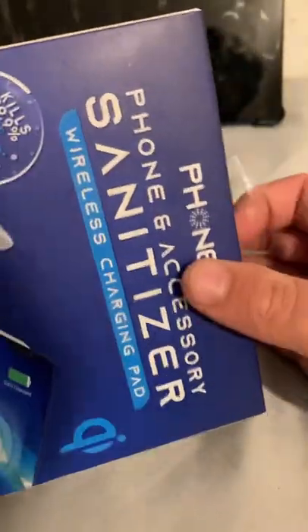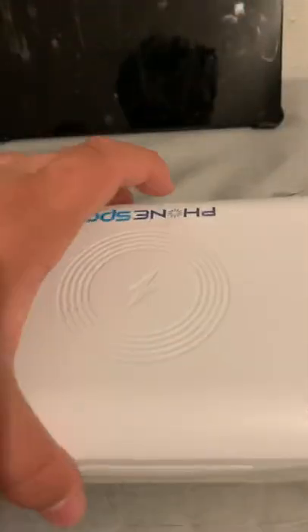Today we're going to unbox this UVC light, it's called Phone Spa. I already cut the seal so let's pull this out. Wow, oh it's an essential oil diffuser thingy.